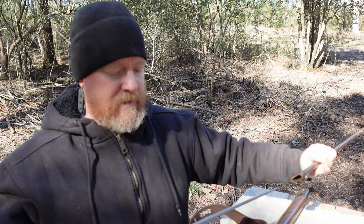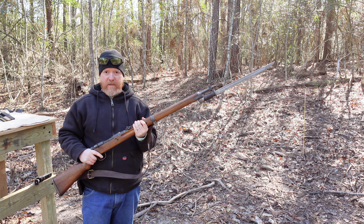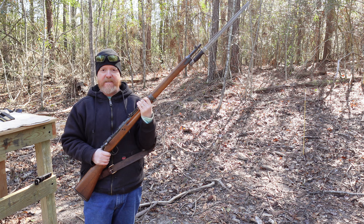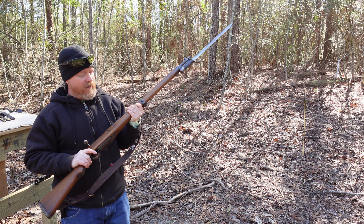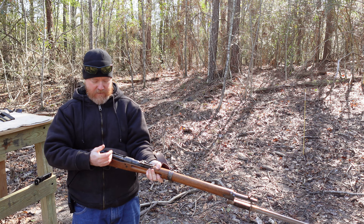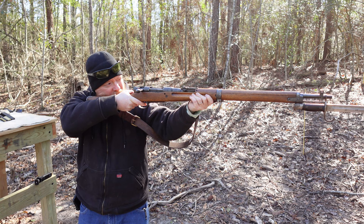Let's put some ammo in this thing and do a little more shooting. How about we put this bayonet on it for a little coolness factor. This, folks, was how your Japanese infantryman would carry the rifle with the fixed bayonet. By all accounts, they were very skilled with the use of the bayonet. Another reason they preferred the bayonet is it was said to better even out the balance of the rifle. These rifles are very lightweight.